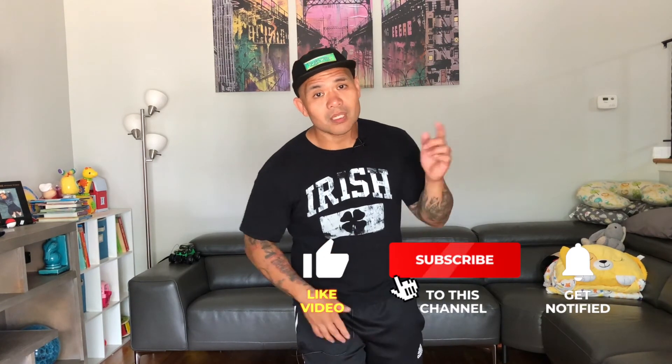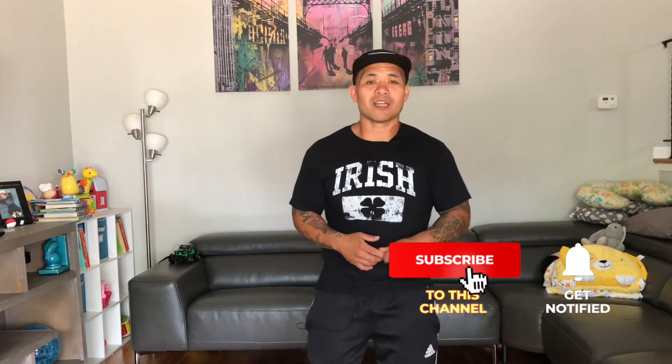Hopefully you guys enjoyed that video. If you did, make sure you subscribe to the channel — hit that red button somewhere on this screen, because I'm hanging out with you guys and I'm glad you're hanging out with me. This is Pete from BeginnersHomeWorkouts.com — I'll see you guys soon.